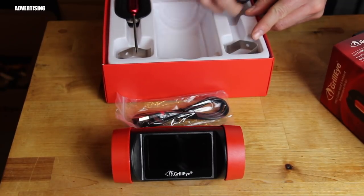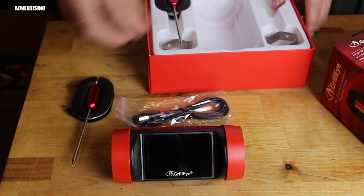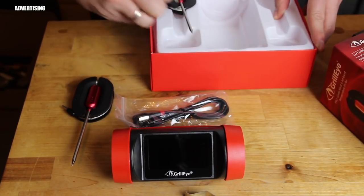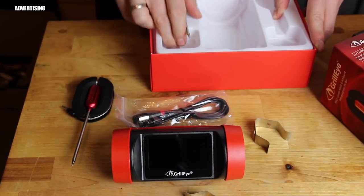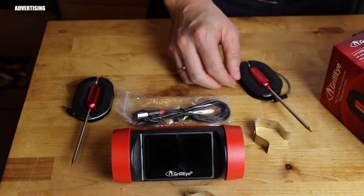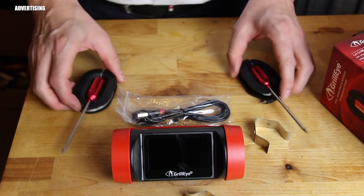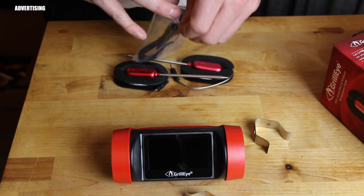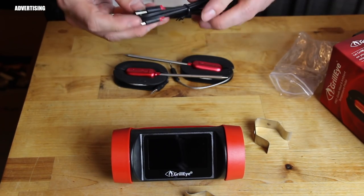It comes with the basic module, two probes, a charging cable, and two clips. You can put the clips on your grill grates so you get the temperature exactly where the meat rests.